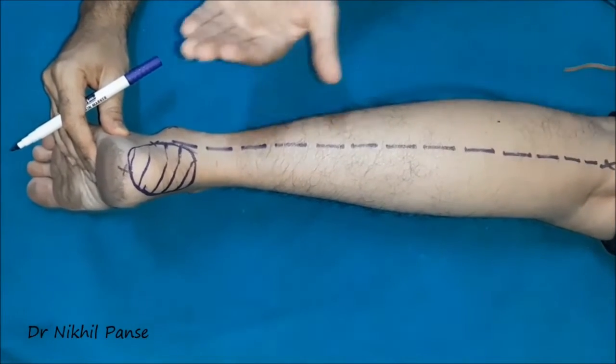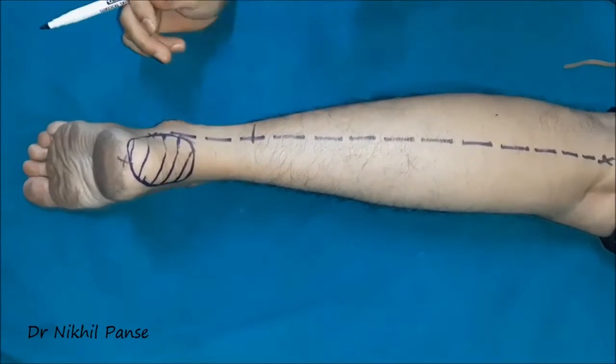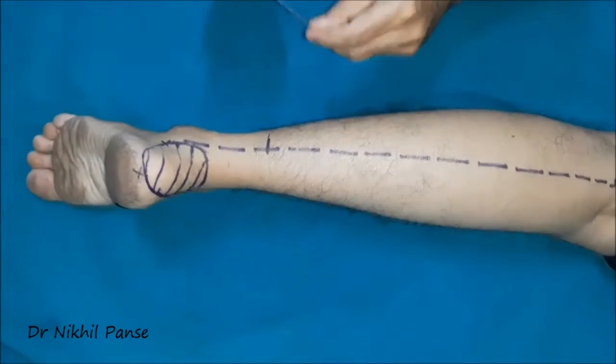Once the axis is marked, the next step is the pivot point. Around eight to nine centimeters, or four fingerbreadths, proximally, we mark the pivot point.